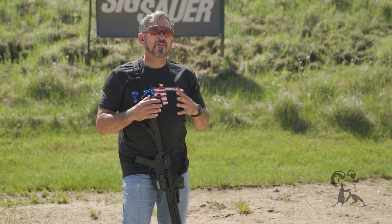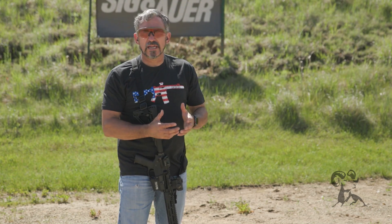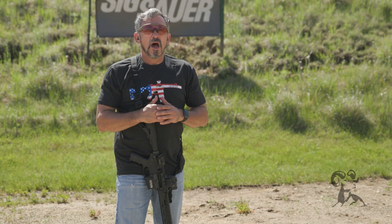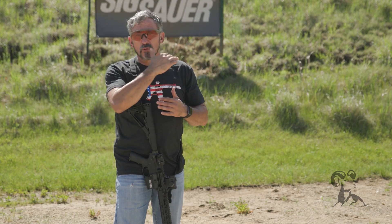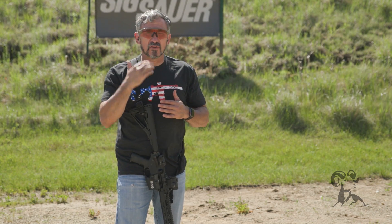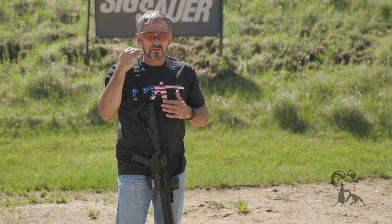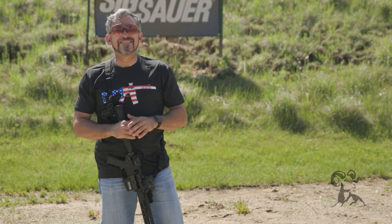Now let's talk about a reference on a facial feature. If I need to take a head shot at those close ranges, I'm probably going to want to put the dot right across the eyebrows to deliver the round right around the nose and mouth area. So the top of the eyebrows should deliver the round right around the nose or the mouth. Those are two examples.